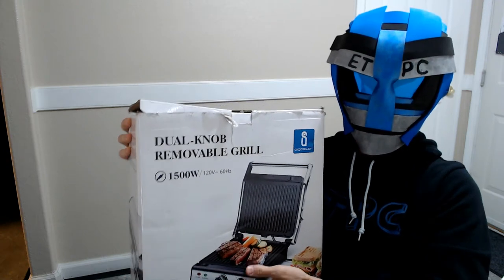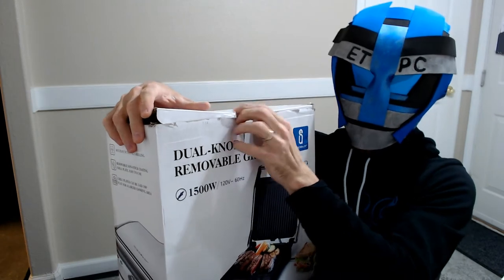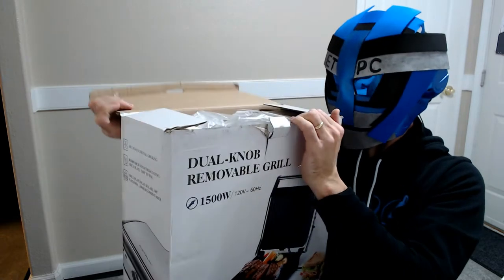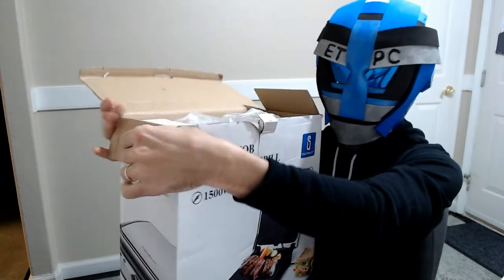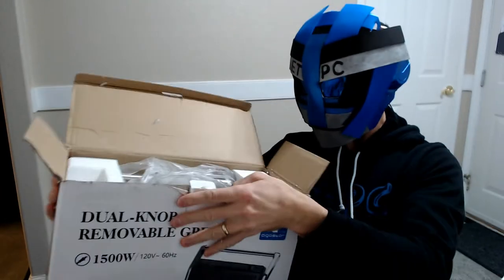Hey guys, welcome to another unboxing. So here we have an electric panini press indoor grill with the nonstick coated plates. This is 1500 watts. It runs about $72 on Amazon. I'll leave a link in the description below if you guys want to check it out.